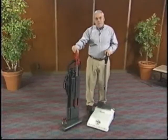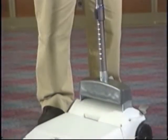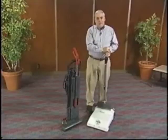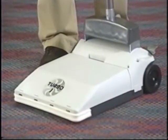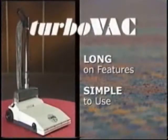Unlike the competition, the TurboVac is so powerful it can pick up pencils, nails, wrappers, fine dust, and more. The TurboVac's innovative and unique carpet vacuuming system is designed with fewer parts and offers superior performance in a two-motor upright vacuum. The TurboVac is long on features designed with the user in mind.